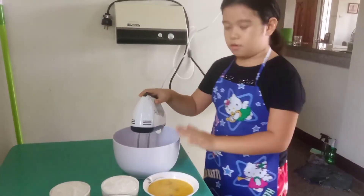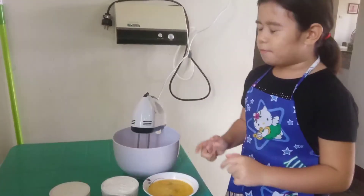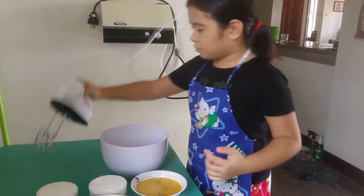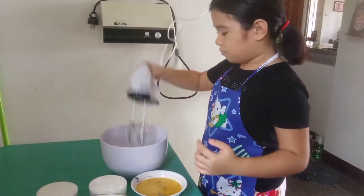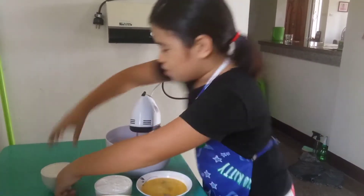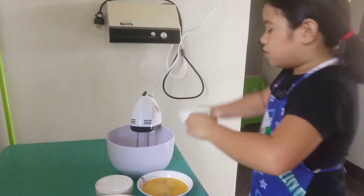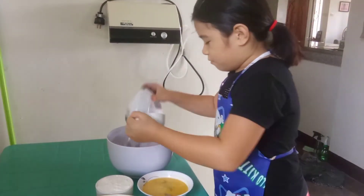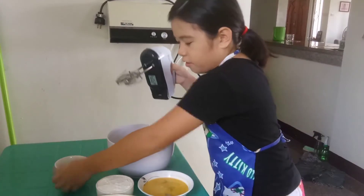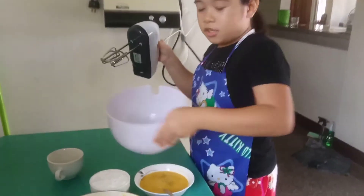And here's this little hamster. So I'm going to be adding first the sugar. Making brownies is so easy. So sugar here — there's the sugar in the bowl.